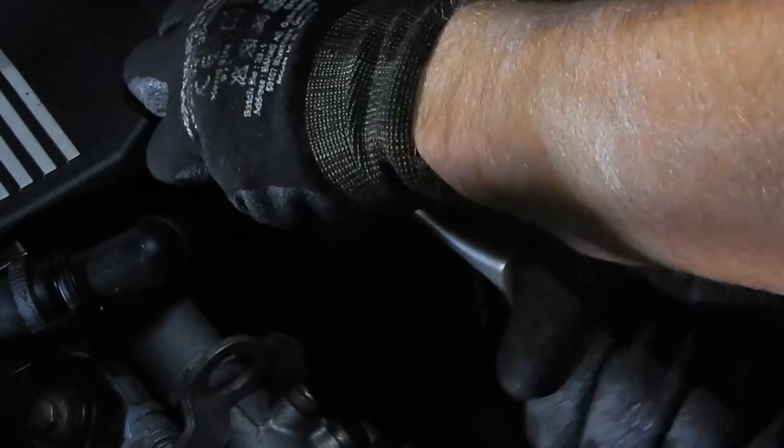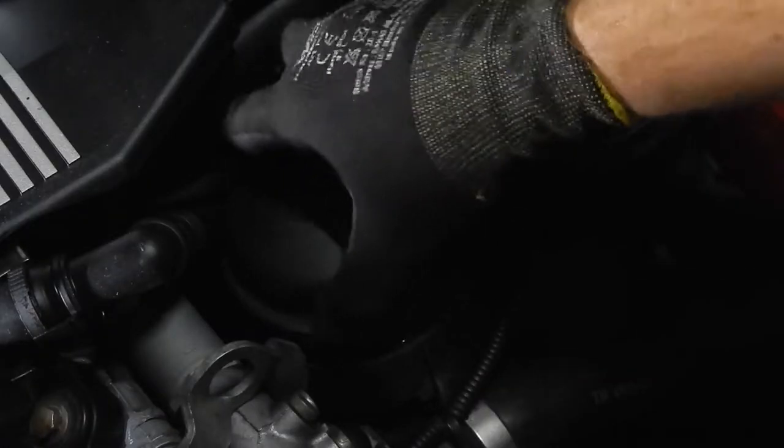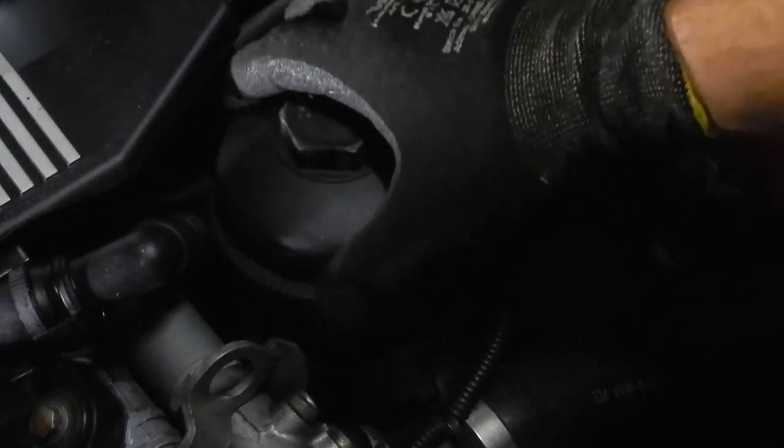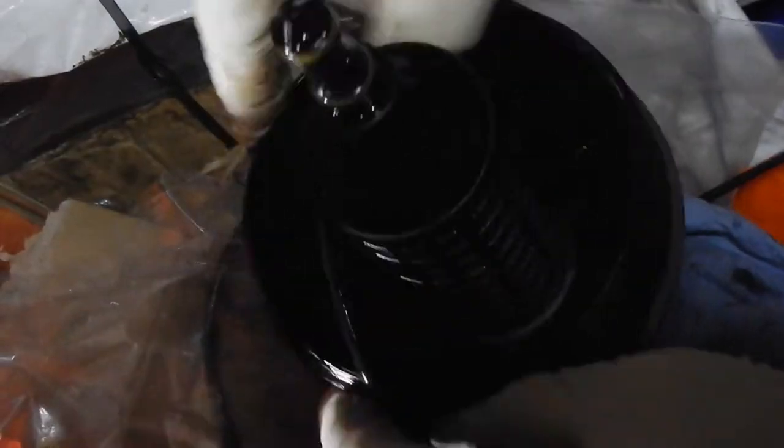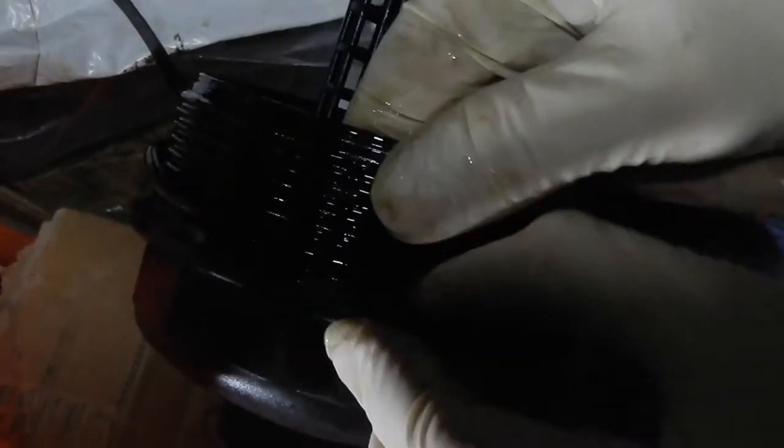Now, inspection time, starting with changing the oil filter. Prising the oil filter gasket. Applying a layer of engine oil on the gasket helps getting a better sealing.